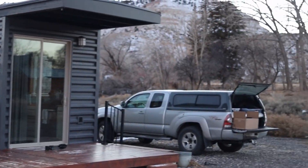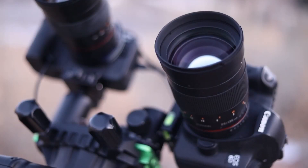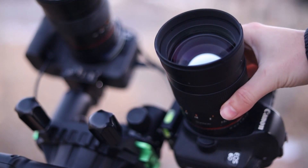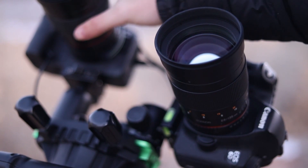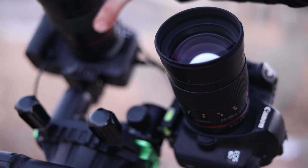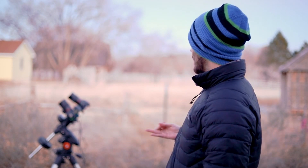I figured I'd try to record a YouTube video along with an attempt to capture an image with these bad boys here, which are two astro-modified DSLRs. I got them modified by Spencer's Camera, and I have identical Rokinon 135mm f/2 lenses to go with them. They're both HA-modified — one's a Canon 6D and one is a Canon R6, and they are both full-frame.